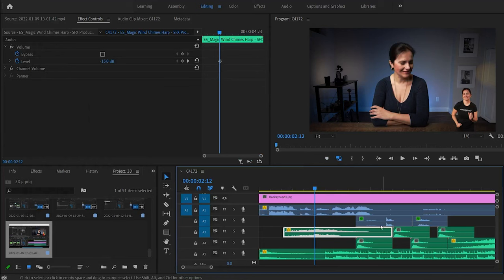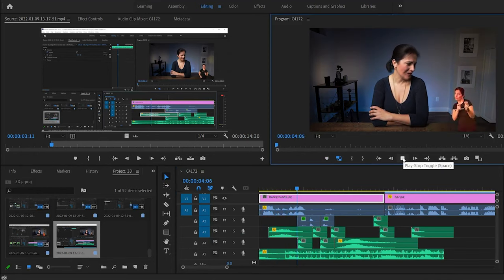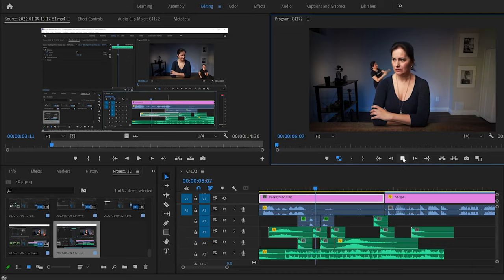Visually it looks great, but what really makes it complete are the sound effects — as many as possible. Whenever objects appear, disappear, pop, or zoom by, add sound effects. Don't just drag the sound effect there and leave it. Listen to it and adjust the volume — you don't want them to overpower what you are saying or the music. Some can be louder; some should be quieter.